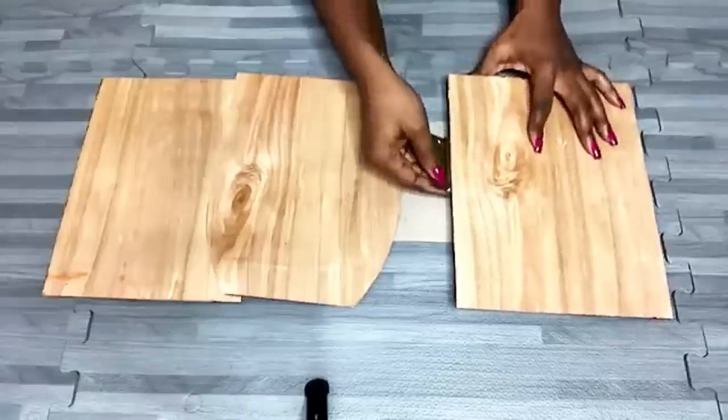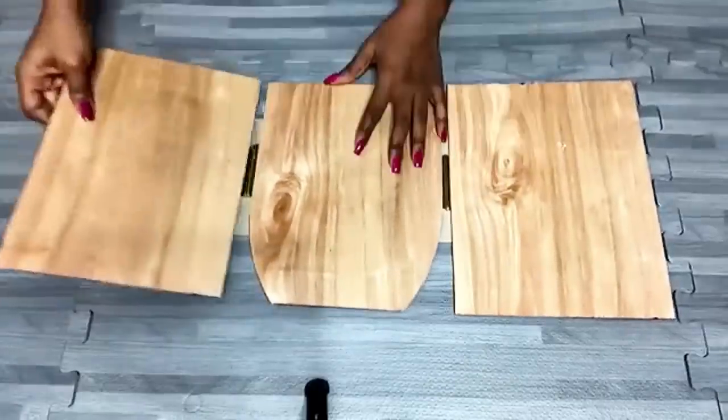This is how the hinges are going to be attached to the wood, using a hot glue gun and E6000 glue.